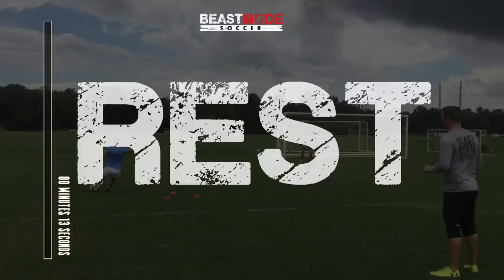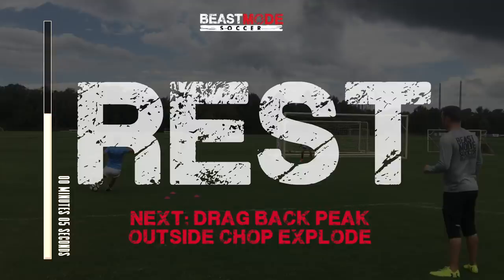You've got one more drill to go, well done for getting this far. And it's the drag back, peek over your shoulder, outside chop, explode.